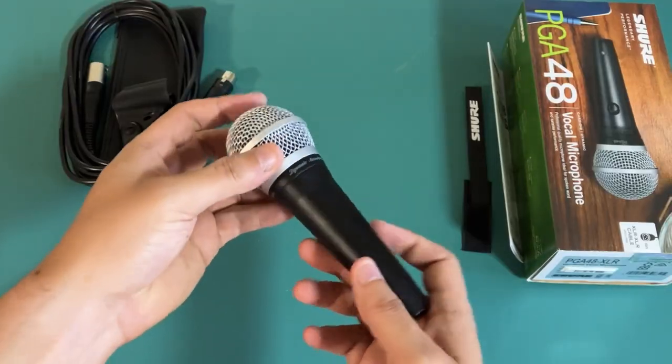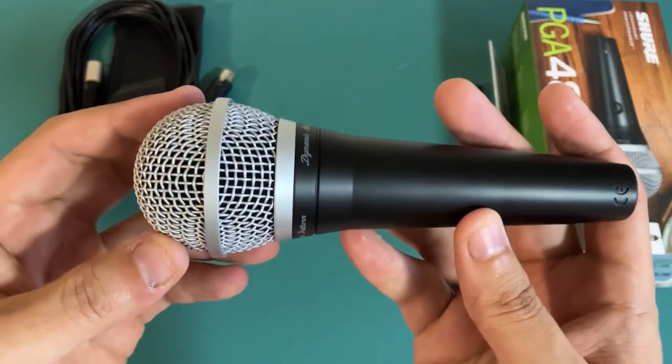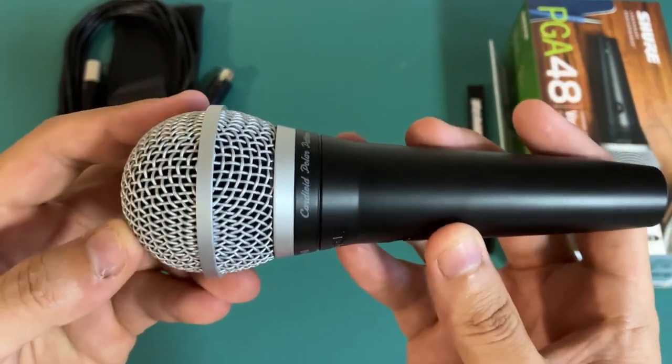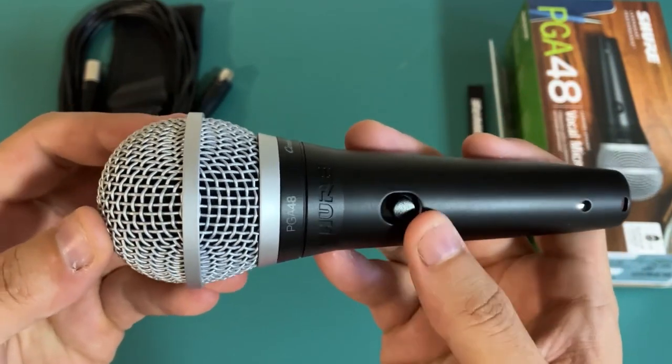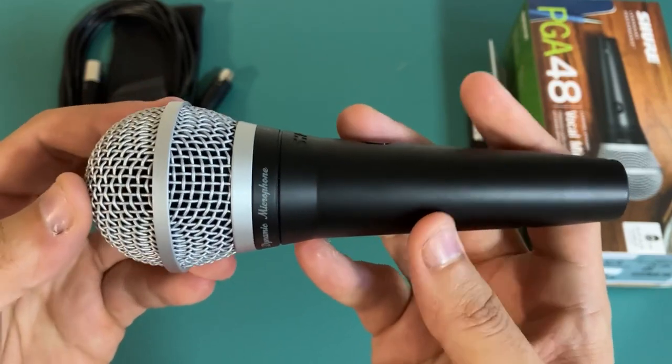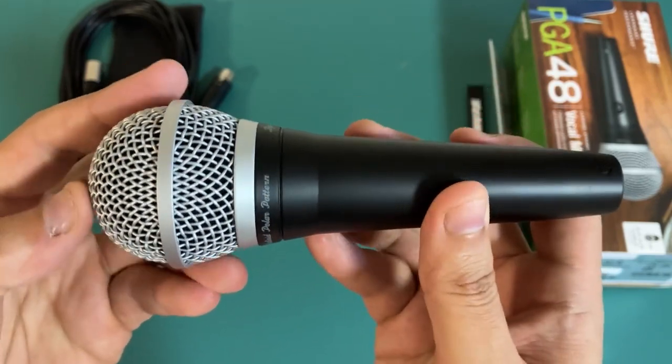Now, if there's one small thing I don't like about the Shure PGA48, it's that it doesn't come with a cable. You'll need to purchase that separately, which can be a bit of a hassle. However, once you have everything set up, you'll be amazed at the quality of the recordings you can achieve with this microphone.